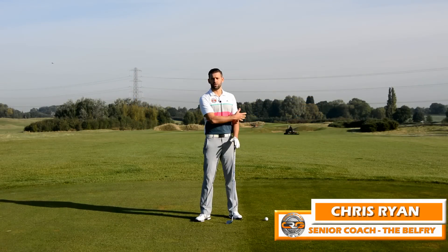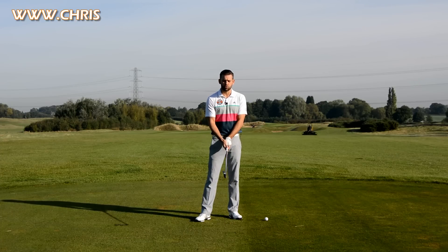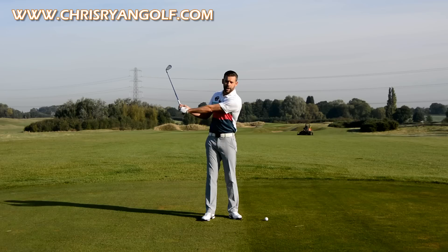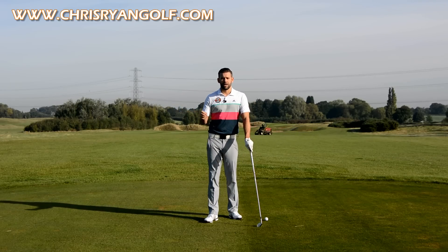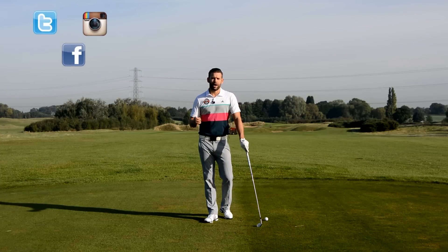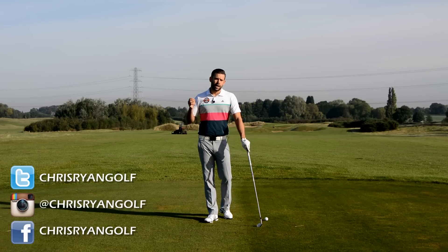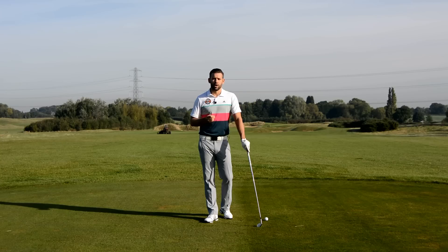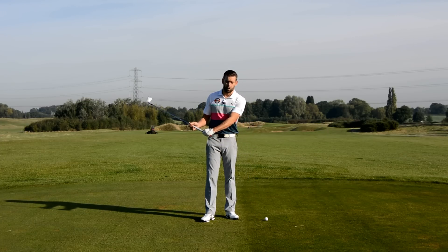Hi and welcome to the Belfry. This is the stunning 13th hole on the PGA course. My name is Chris Ryan and in this video we're looking at wrist set — we're going to discuss how much wrist set you should have into your backswing and as you work towards your downswing. I posted something on social media asking for your input on videos you'd like me to film, and I got a few comments relating to how to set the wrists and how much wrist set we should have going back.